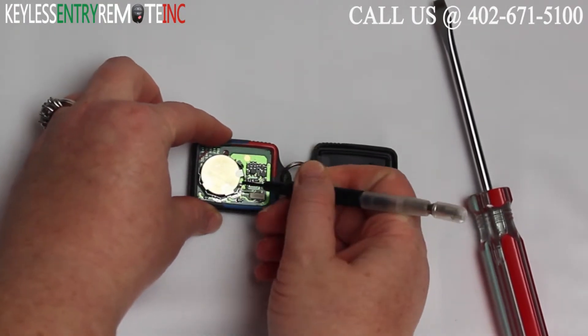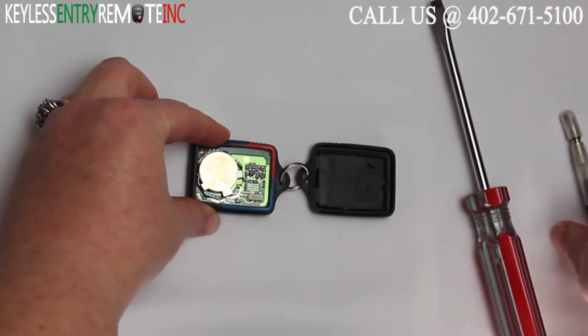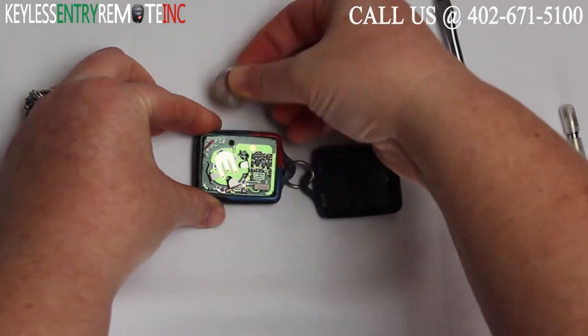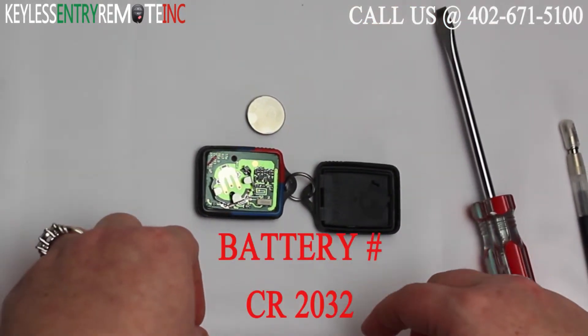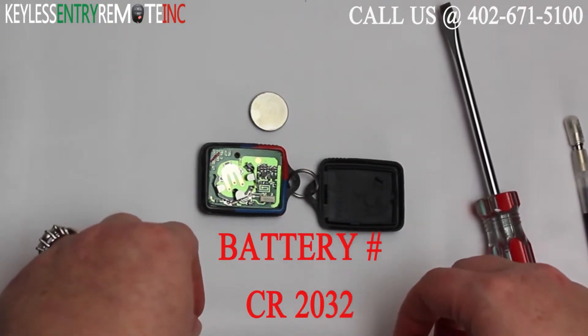You may need to use a smaller screwdriver to help pry that old battery out. Once you get the old battery out you'll see it is a battery number CR2032.